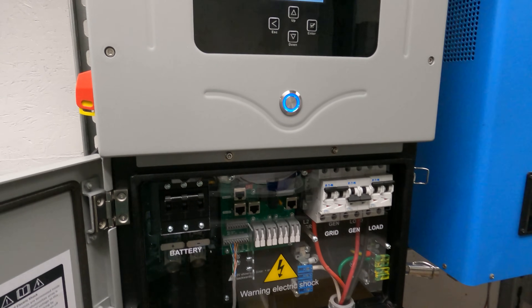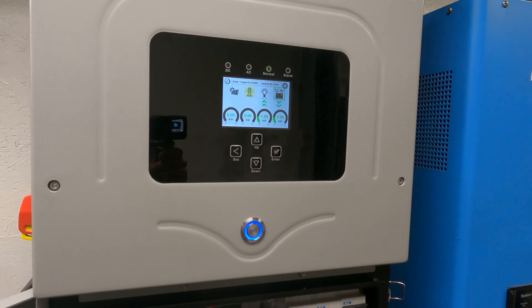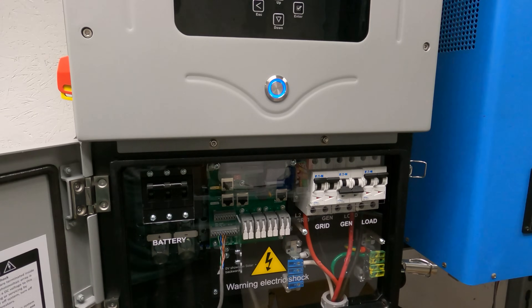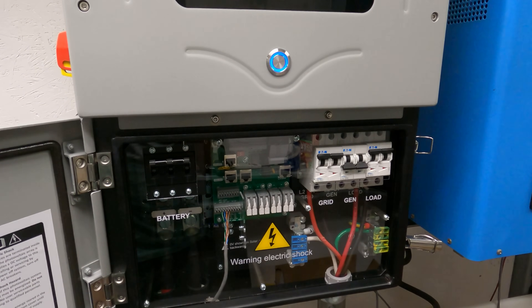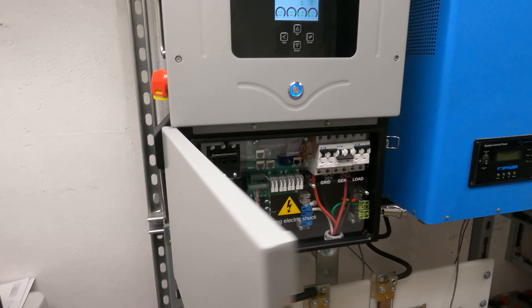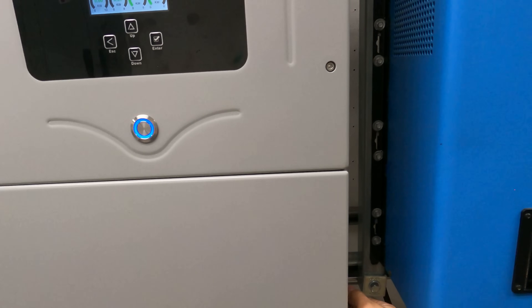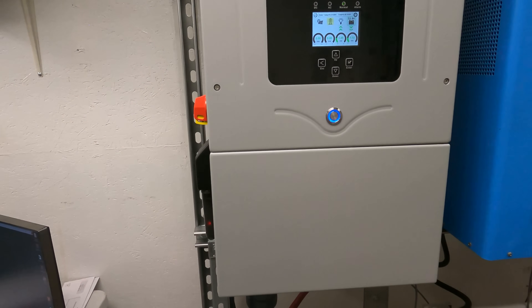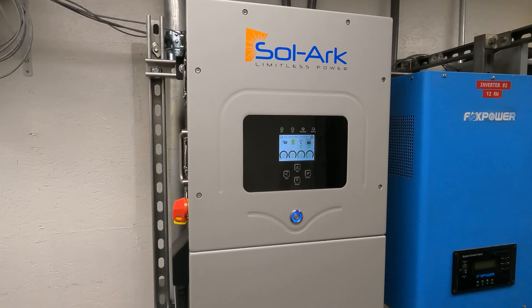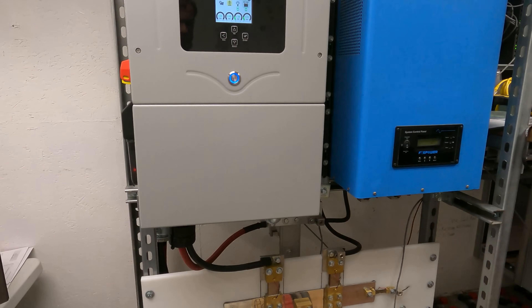I do need to get on the phone with Solark about the programming — there are a couple of things I have questions about. We're going to give this thing a test and then stay tuned because we're going to do a review on how we like this and how well it's performing. If you enjoyed this install video, be sure to subscribe to the channel. Check out our website at www.currentconnected.com — we've been working on that quite a bit. Comment below something you may have done differently. See you in the next video.